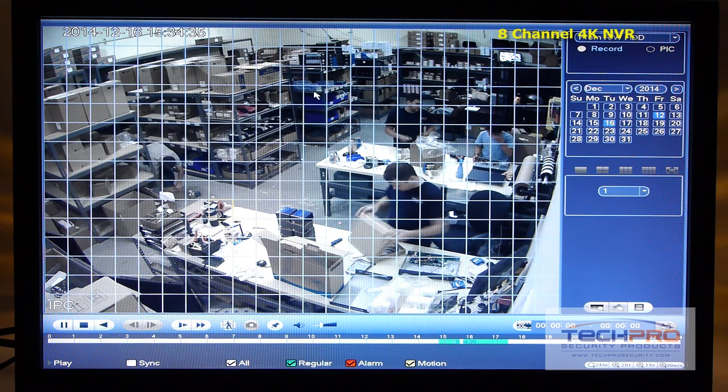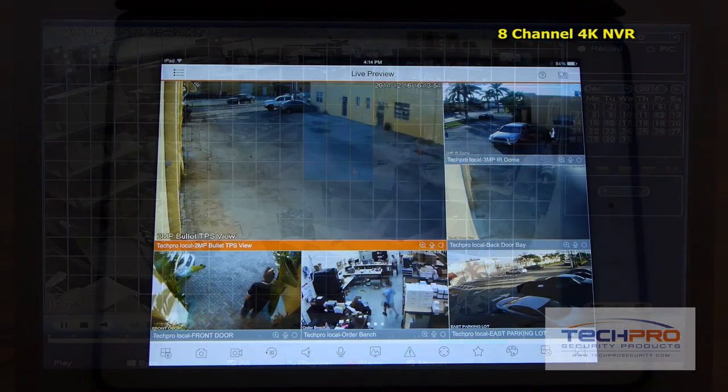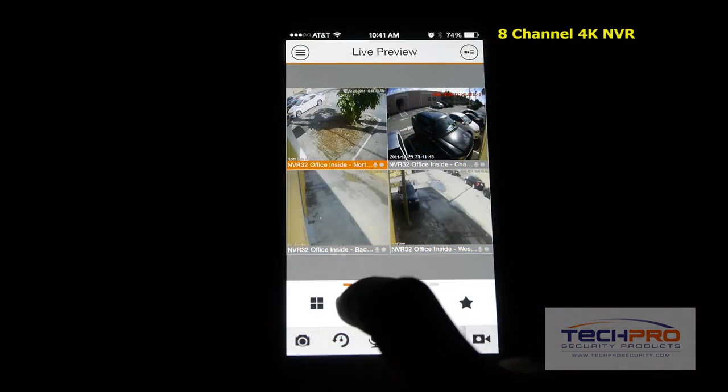Once set up, this NVR allows you to remotely view cameras using most smart devices such as iPad, iPhone and Android.